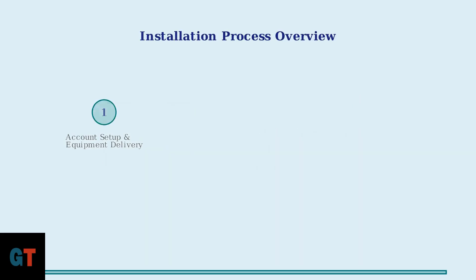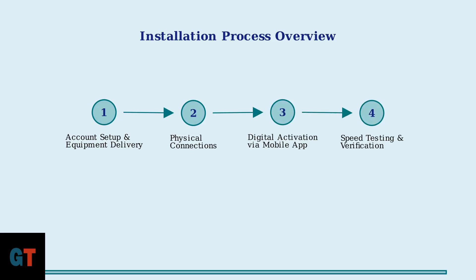The installation process follows four simple steps: account setup and equipment delivery, physical connections, digital activation through the mobile app, and final speed testing.